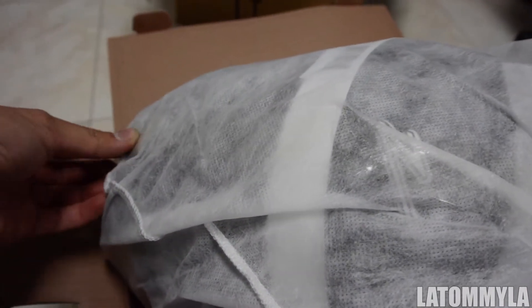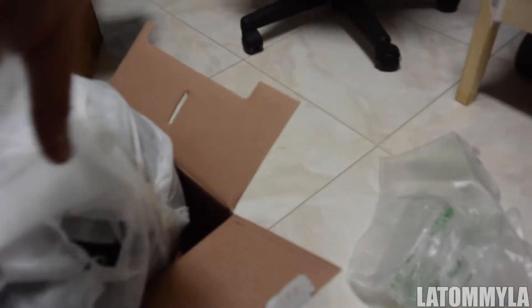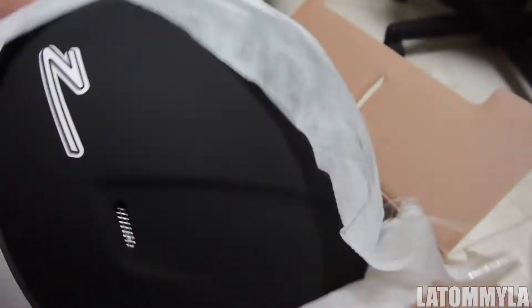Hold on, they taped this — I don't know why. But yeah, it better be new though. Oh yes, it is! So this is — oh my god, there are a lot of stickers on it.